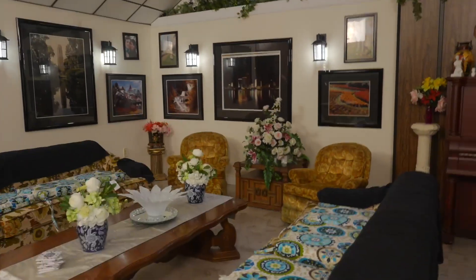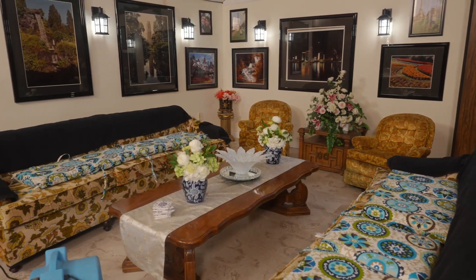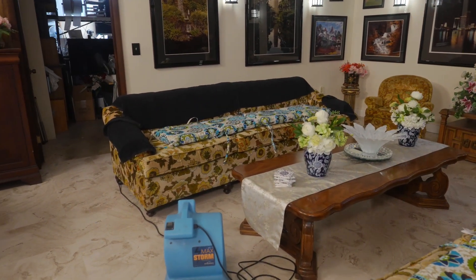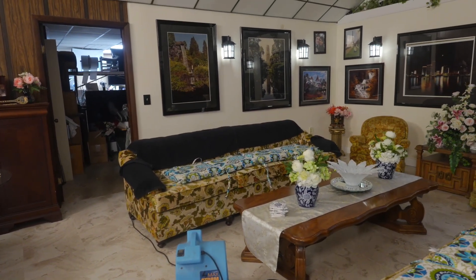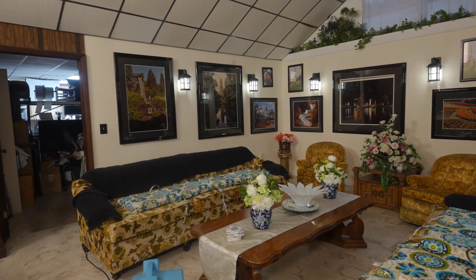If you use a 1.4 or 1.8 lens you'll blur out the background. So let me spin this around so you can see. This used to be the old Christmas room, and this is after my brother put in a new floor. That fan is blowing right now to blow some air across it because I did some mopping.